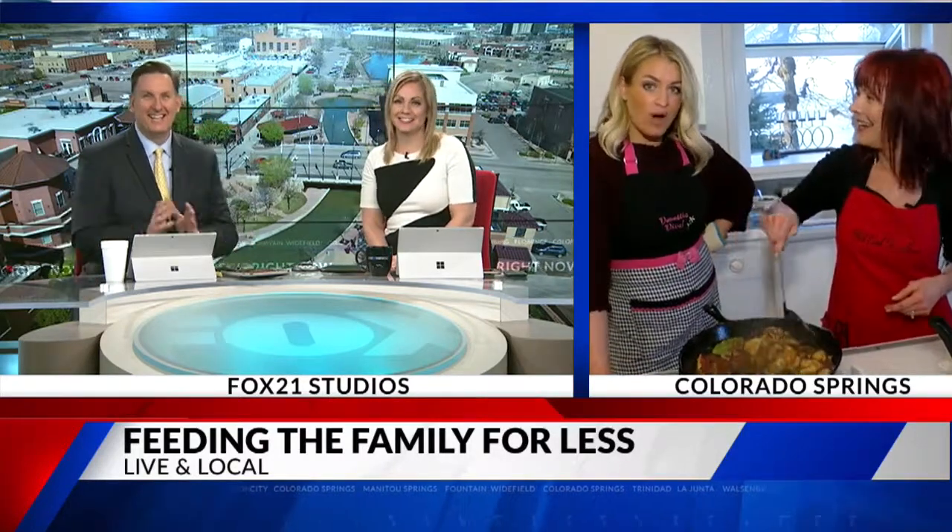Not all superheroes wear capes, but she is a superhero. Will you ask Tammy if she'll go shopping with me? I need help. We both need help, Abby. You're going to take us shopping — and we'll take the wine too. Enjoy the wine, ladies, on your Wines Day.